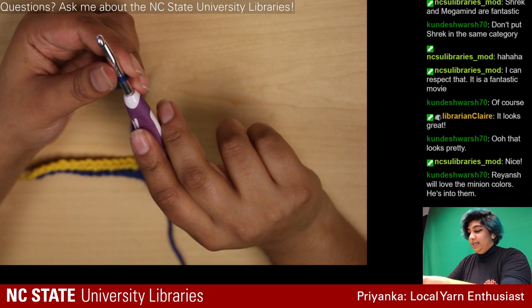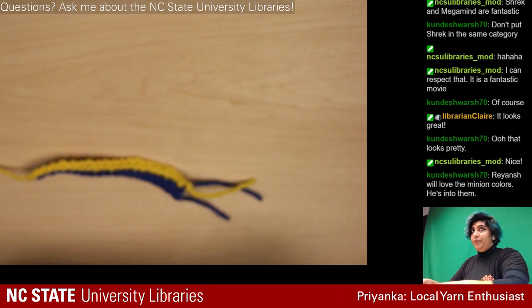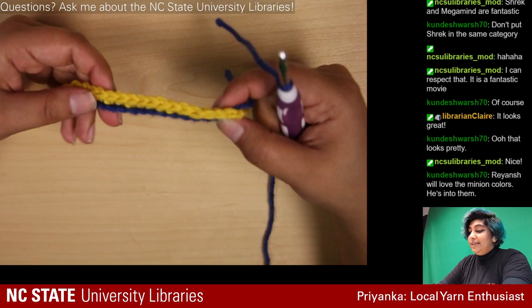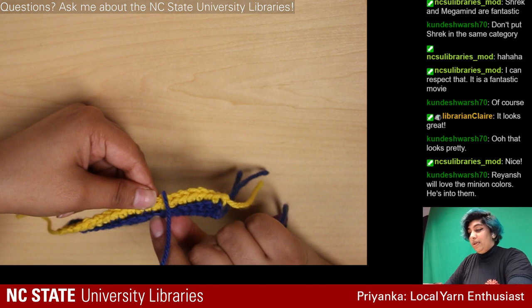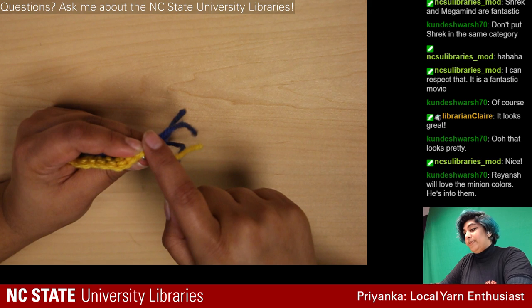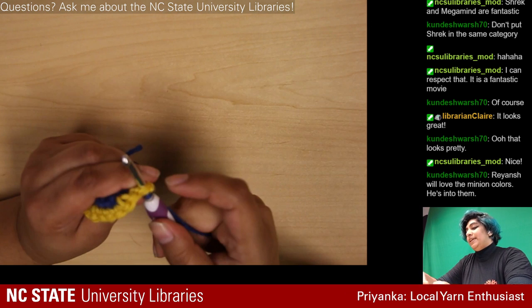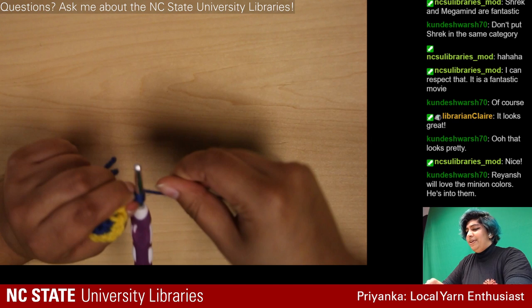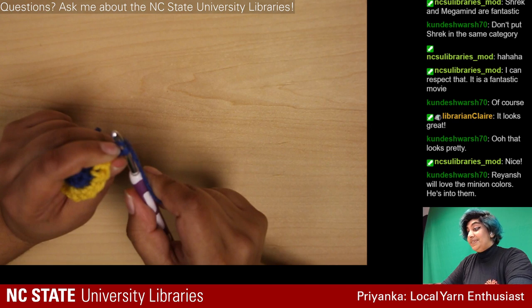This is the front — you can tell because it's sticking up. For our border stitch we're going into both loops, as we talked about, because it needs to be stable — otherwise the yarn is going to be unraveling all over the place. Those border stitches are really important.